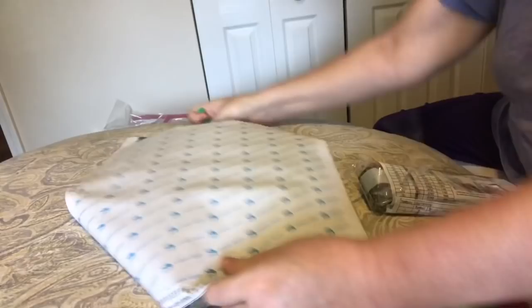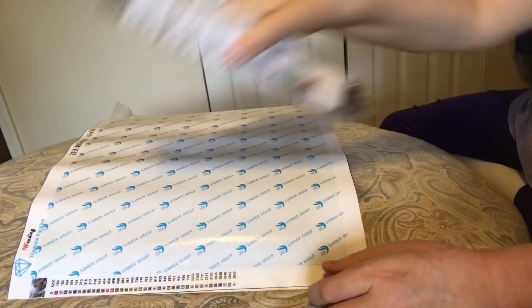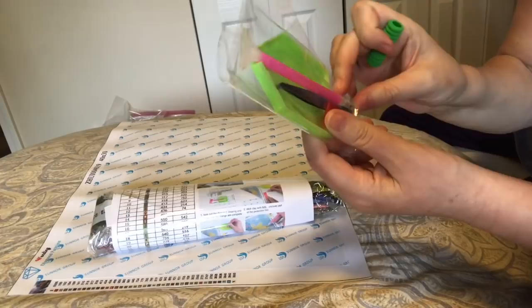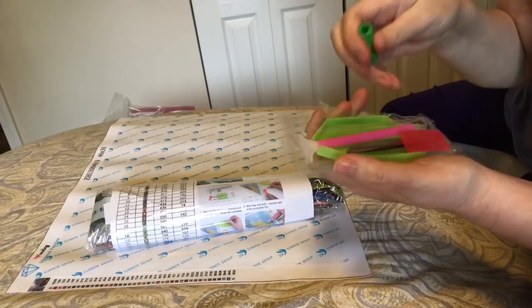Here we go. It is a 40 by 30 full drill — square drills. Here's the canvas, here are the drills, and here is the tool kit. This company sends a really nice tool kit with a double-sided pen, a single spacer and a six-placer, along with a squishy to go on the pen, tweezers, a large piece of wax, and a green boat with a cutout which makes it easier to pour.